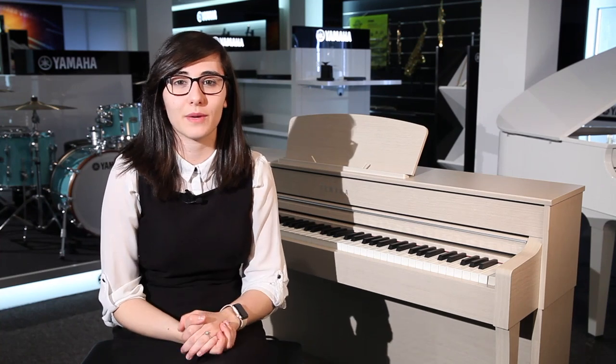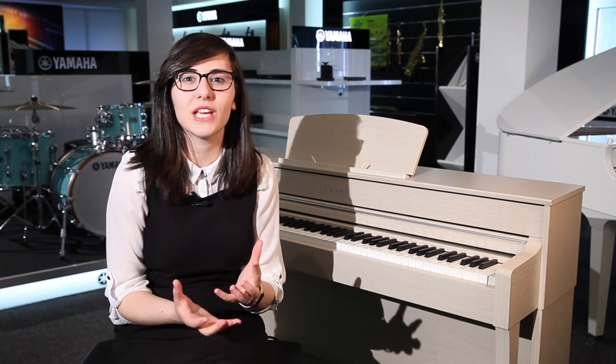With the 635 you can hook up a smart device and use many different apps, including the Yamaha Smart Pianist app. One of my favorite features is the onboard Piano Room function, where you can really delve deep into your particular piano sound that you want to achieve.